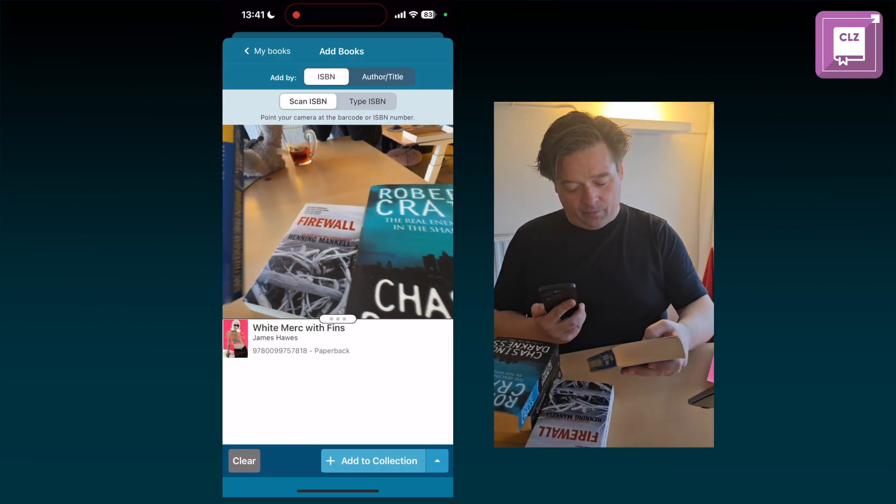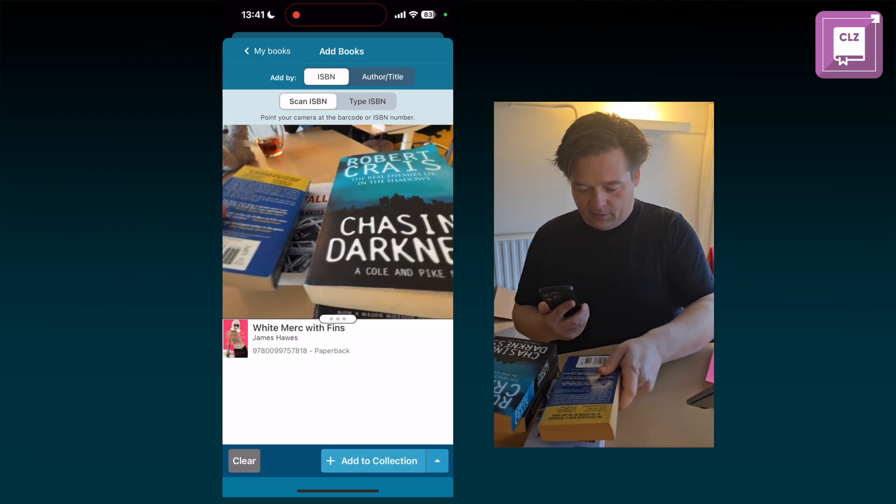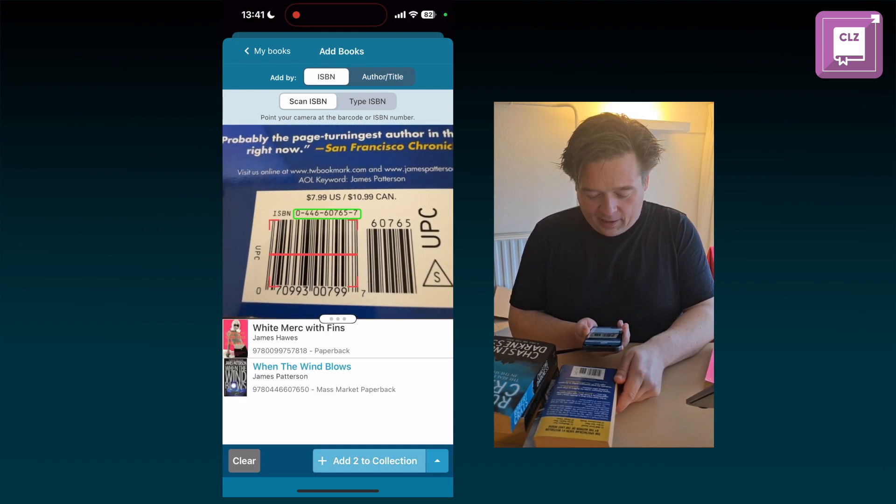Here's another book — this one has a UPC barcode on the back. I'll turn it around and it will immediately pick up the ISBN as well.